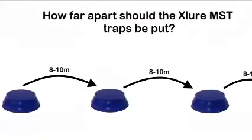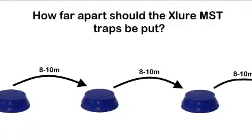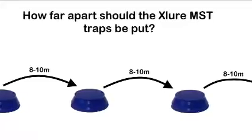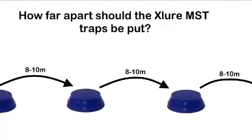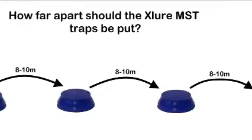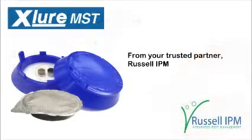Traps should be placed 8 to 10 meter intervals apart, depending on the size of the problem area. Attention needs to be paid to areas close to machinery, particularly those producing food waste, next to conveyor belts, underneath silos, and close to commodity storage areas. In summary, Exlure MST has an accurate and wide range, is good for early detection, good for locating problem areas, and is cost-effective and easy to use. Exlure MST from your trusted partner, Russell IPM.